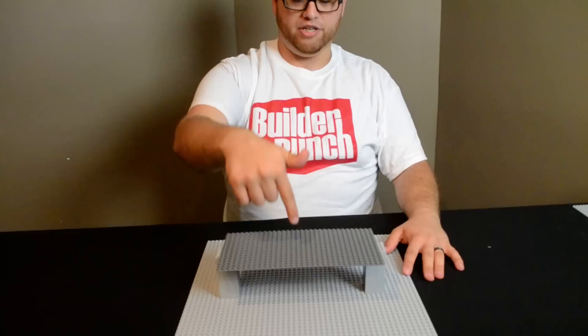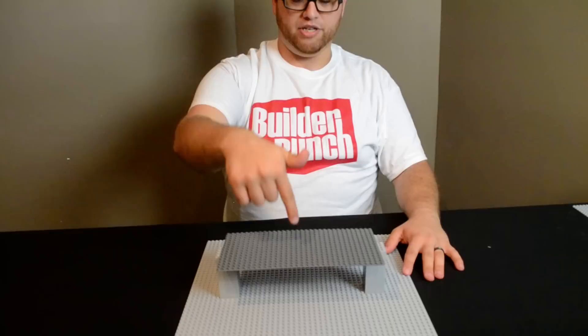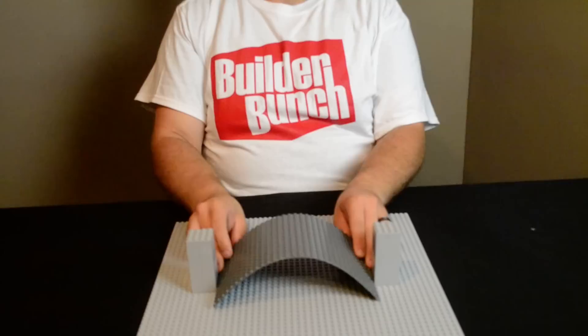So if you see here, with this basic bridge, when I press down it bends a lot. The basic components of an arch bridge are: one, an arch as you can see here, and these abutments at the sides.